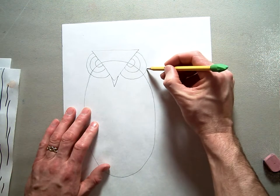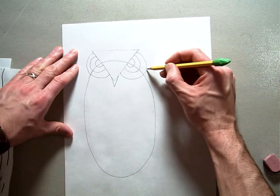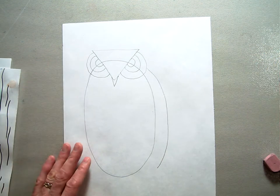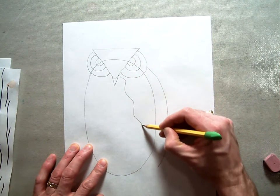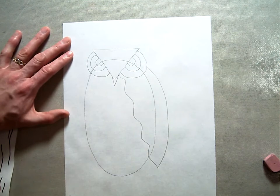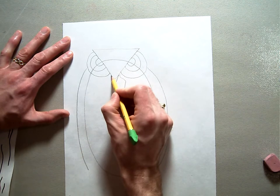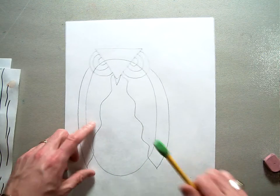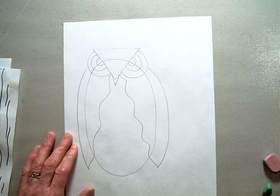Now we're going to do the wings. Start right up at the edge of the eye and copy the side of the body, making a parallel line that curves down and stops about there. Then you're going to do a wiggly line down from in between the eye and the nose and just go wiggle wiggle wiggle to meet up with the outside edge. Do the same thing on the other side. We've started some overlapping with our wings overlapping our body.